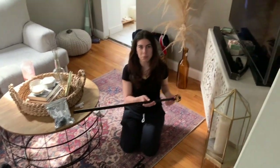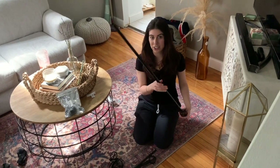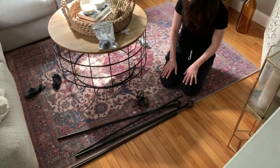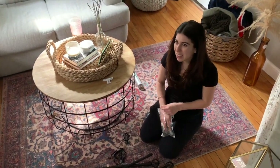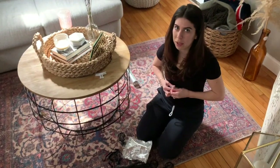I'm transforming these basic curtain rods into cafe-style curtains that are going to look a little bit more modern. The spray paint that I purchased was like $4. And then these rings that I purchased were probably like $7 or $8 on Amazon. These are already black — I didn't have to spray paint these.